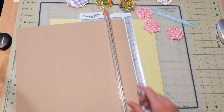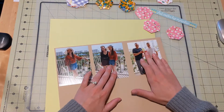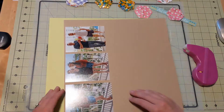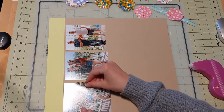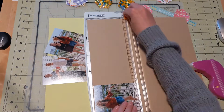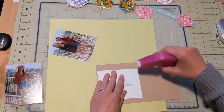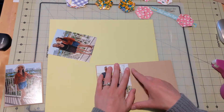Now I have my paper that I'm going to use for photo mattes. I think this is kind of like a sandy color, which just kind of goes with the whole beachy theme of my layout, and it's a nice subtle color. It frames the photo as well, but it's not super dark like a black would be, or even a brown. White I thought would be too light, so this nice sandy color works out perfectly.